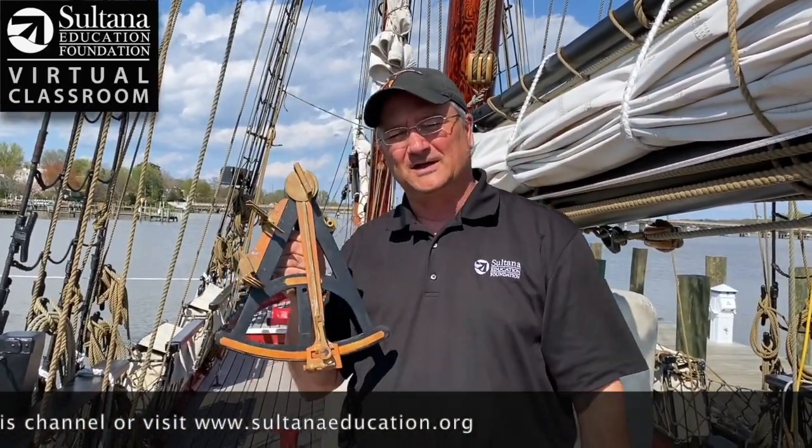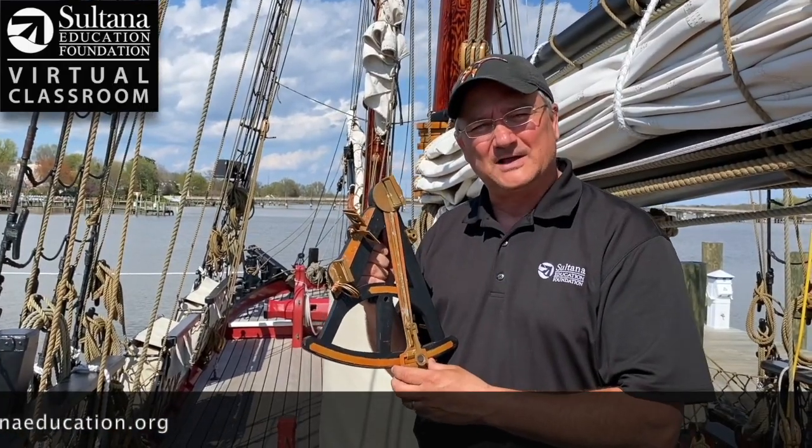That's all for today's edition of Sultana Education Foundation's Virtual Classroom. I hope you'll join us here for more cool videos.